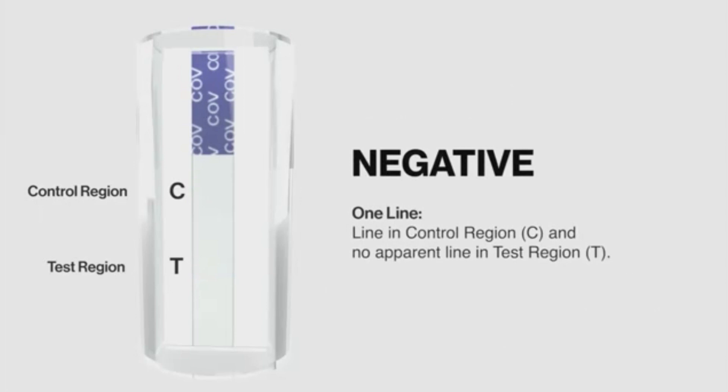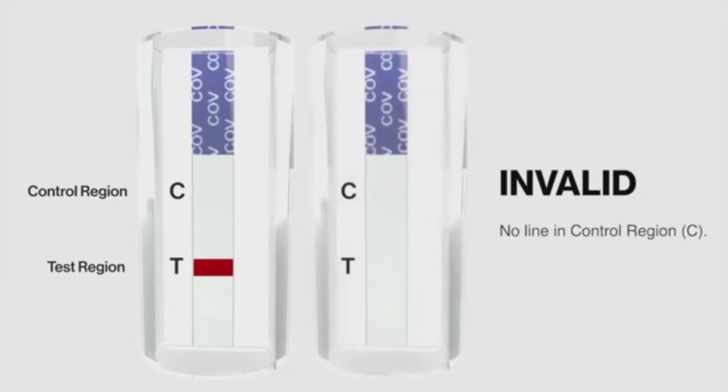A negative result shows one line in control region C and no apparent line in test region T. An invalid result shows no line in control region C.